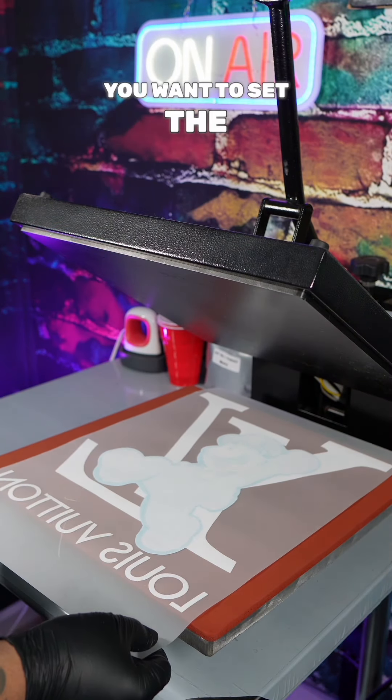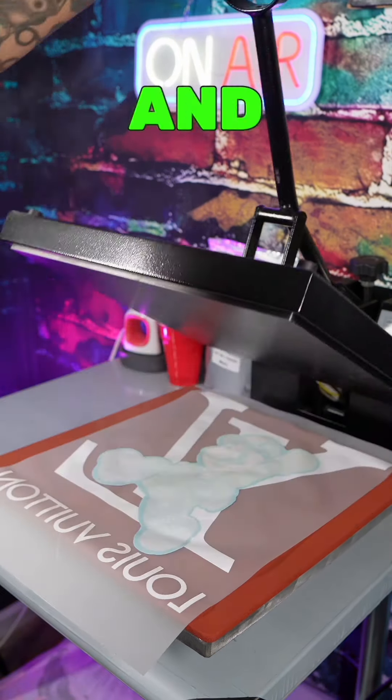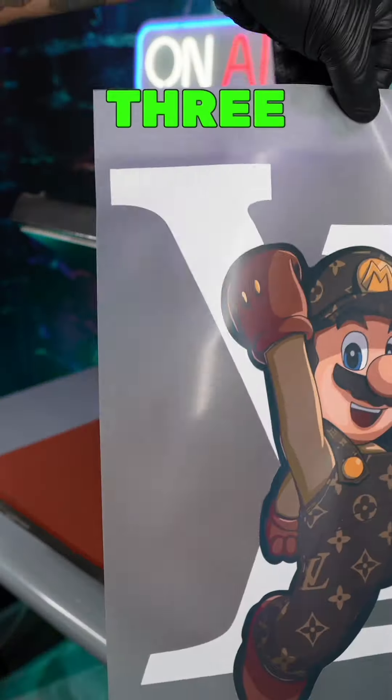Then you want to use your heat press as your oven. You want to set the temperature at 395 degrees and you want to bake for 200 seconds, which is three minutes.